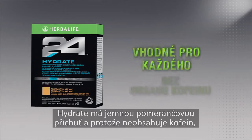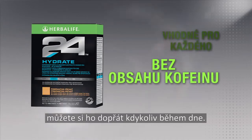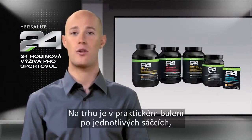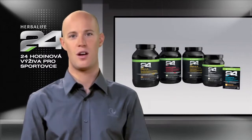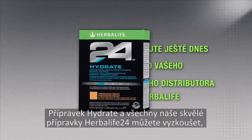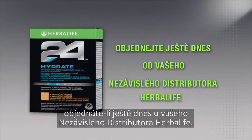Hydrate has a subtle orange flavor and, since it's caffeine-free, can be enjoyed any time of the day. Best of all, it comes in single-serve stick packs so you can get great hydration even on the go. You can try Hydrate and all of our great Herbalife 24 products by ordering today from an Herbalife Independent Distributor.